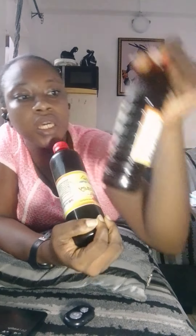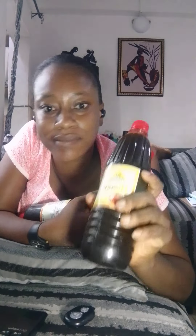My honey is available for sale. This is the 50cl, this is the 30cl, and this is the 75cl. DM for the price — I'm waiting. Thank you so much.